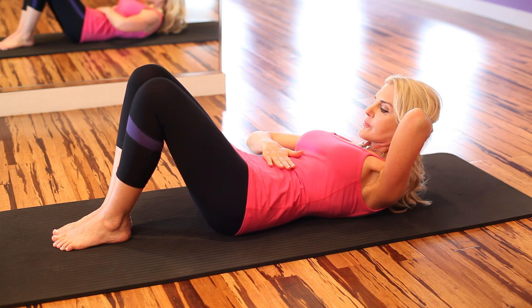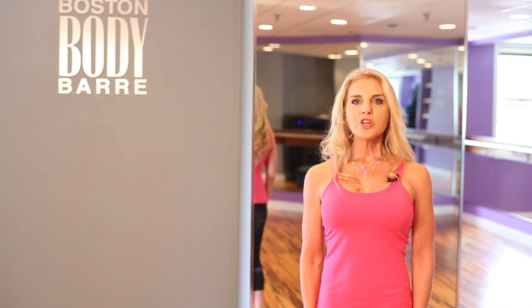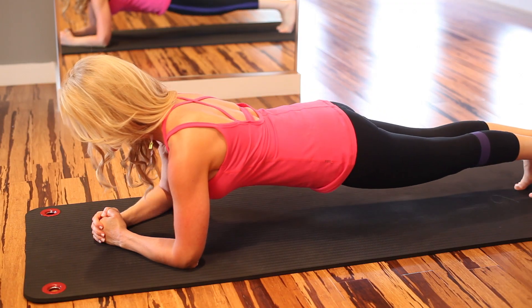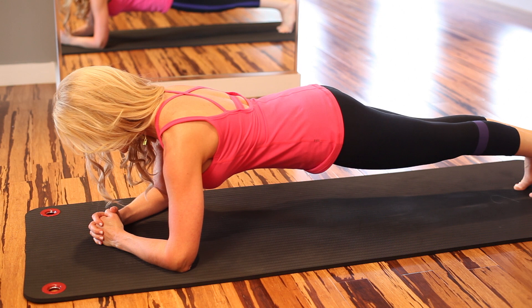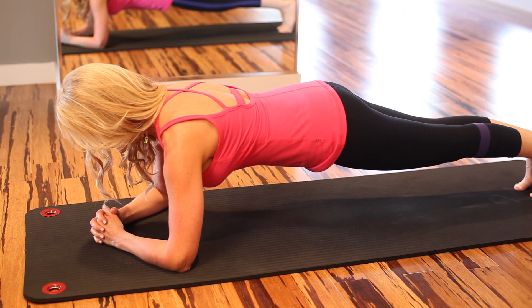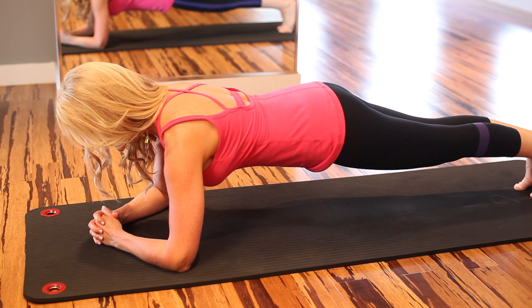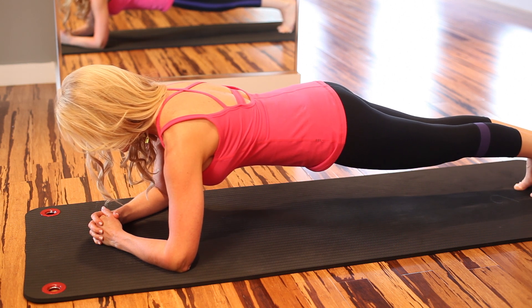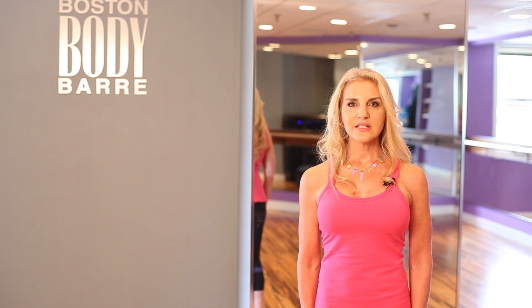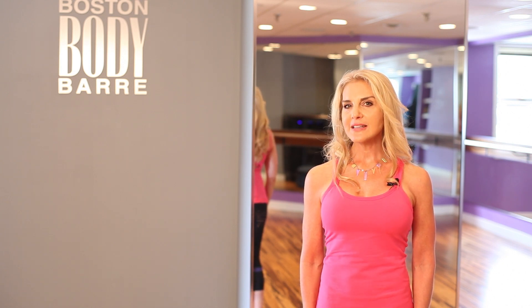Now we're going to try a plank position on our forearms. Get into a plank on your forearms. Hold your body very firmly and tight — long, straight line. Hug your bottom for stability and pull your abdominals away from your t-shirt. Let's use a breathing technique called the hundreds that we use in Pilates. Breathe in through your nose five times, then breathe out really loudly through your mouth five times.